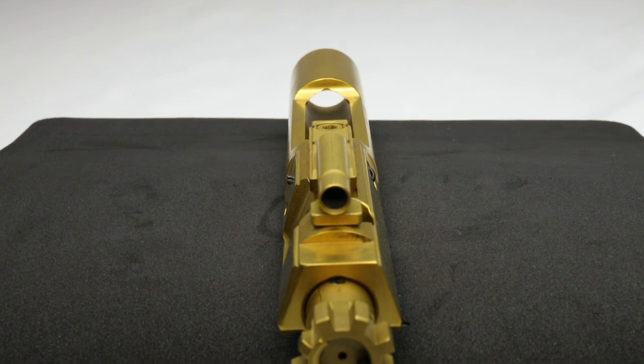Another reason why you might get a bolt carrier group: I've got my Radical Firearms 300 Blackout on the back wall, which I also got from AIM, but I had to do a gun build. When I found it, it was a steal of a deal, but it didn't come with a bolt carrier group. A lot of times your 300 Blackouts and some of those don't come with the bolt carrier group, so that would be another reason to consider this.